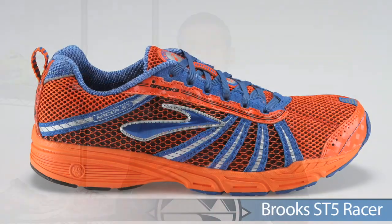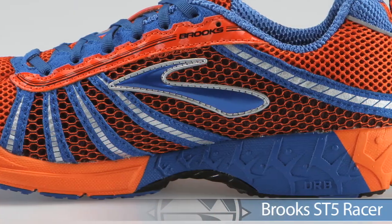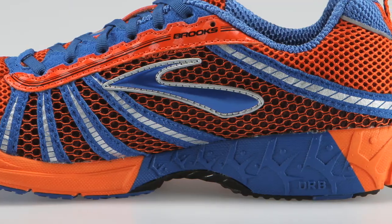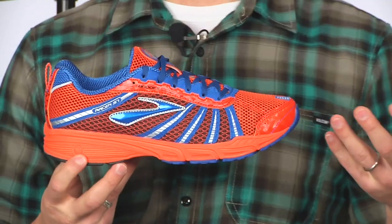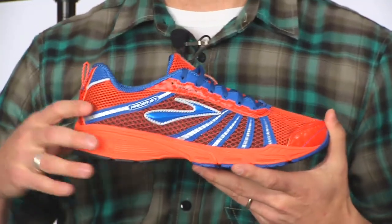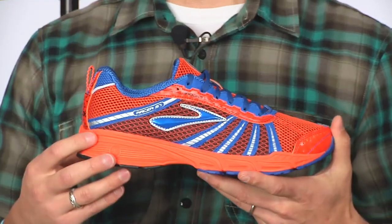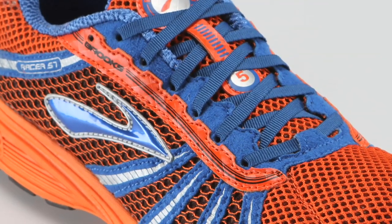Getting into road racing from Brooks, we have the ST5 racer. This is for the over pronator looking for a touch of support. Brooks incorporates their Biomogo midsole — their premium, environmentally friendly midsole. What's special about the ST5 is that it offers plenty of cushioning, so it can be used as either a daily trainer or your main racer.